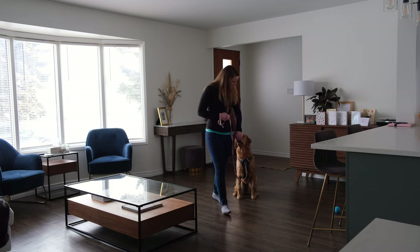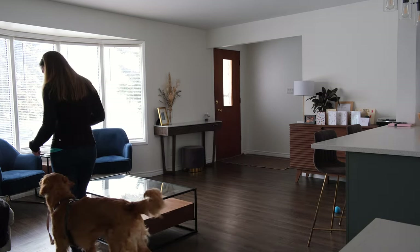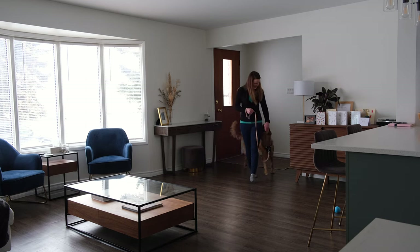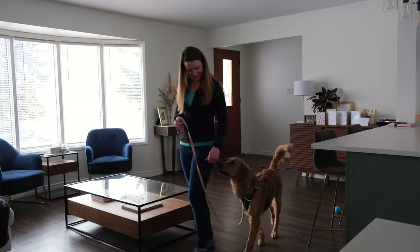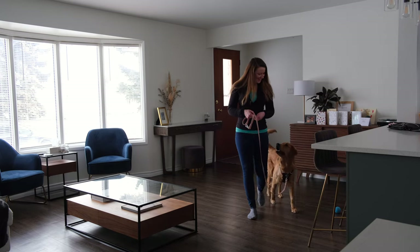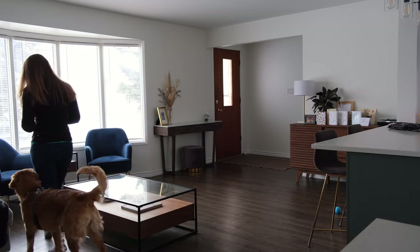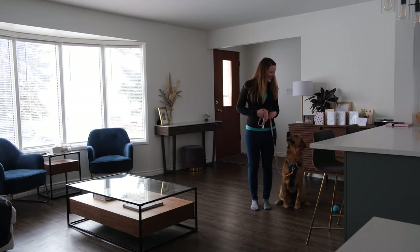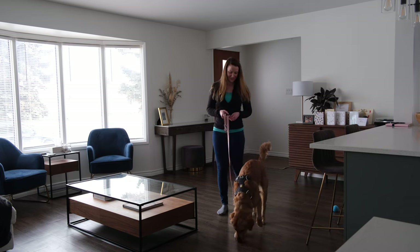Once you're confident in your dog's ability to walk next to you for 15 seconds without a treat lure, put on their harness and leash because we're going to add the cue 'heel.' Since we've added the cue and we want them to build an association with the action, I initially start with the treat lure again to help them get it right. After that, transition to rewarding them every few steps or whenever you turn. Make sure that you keep talking to your dog and make it fun so that they don't break out of heel position until you tell them to.